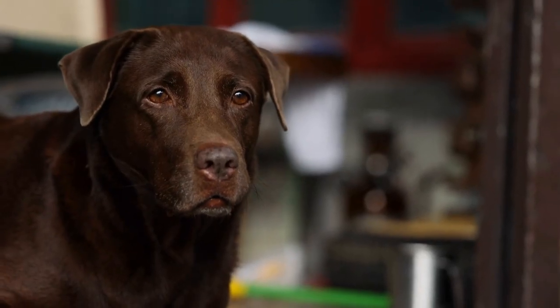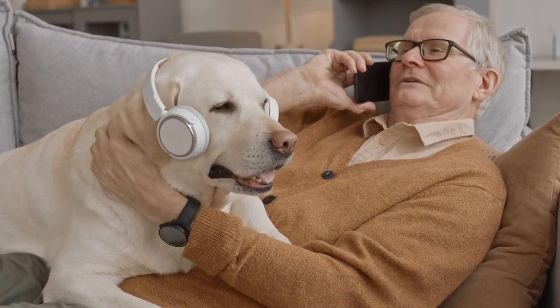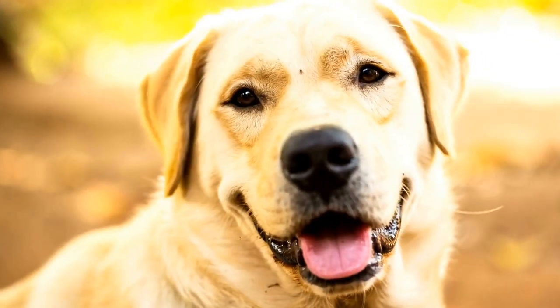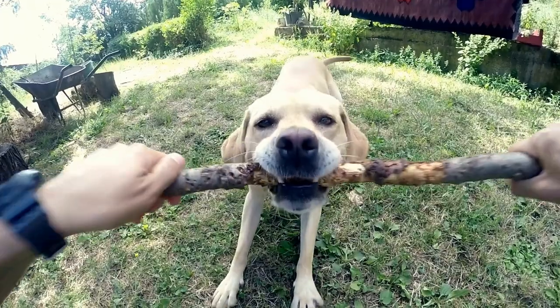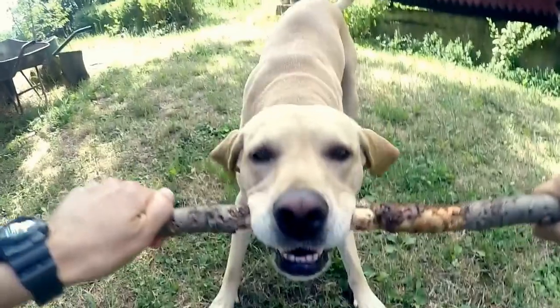DIY dog clothes are a creative way to show your love and care for your Labrador Retriever. From stylish sweaters and jackets to fashionable bandanas and scarves, the possibilities are endless. Remember to prioritize your dog's comfort and safety by selecting dog-friendly materials and ensuring a proper fit. Through these DIY projects, you can bond with your Labrador and create unique and personalized garments that reflect their personality.